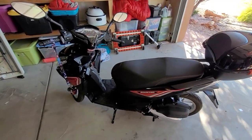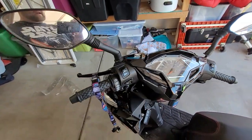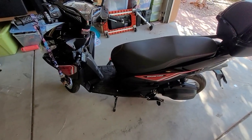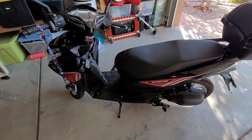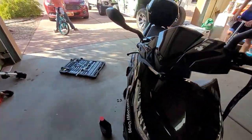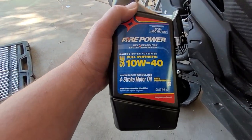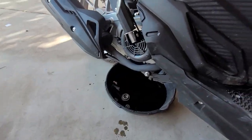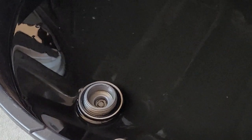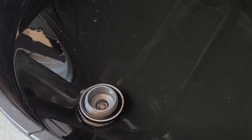Here we are on our first oil change at about 650 miles — I went about a hundred miles over what I wanted to, but I didn't have a chance to make it down to a motorcycle shop. It's pretty simple to do. I put in the 10w40 synthetic; synthetic seems to be the way to go. The oil is pretty dirty coming out, which I expected.